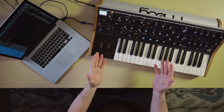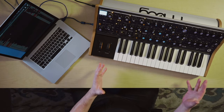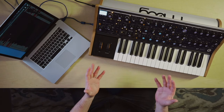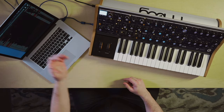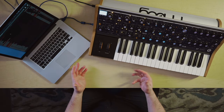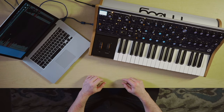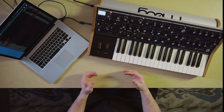On this synth, the Moog Subsequent 37, it does global dumps of the entire internal contents of its memory via SysX. I have a software here called SysX Librarian — it's a free app for Mac. There are other things for PC like MIDI OX and other things. Like I said, it'll store to your DAW. It's just MIDI. All you need to do is record it, name it, save it, play it back. So I'm using the Sub 37 as my example of how to dump something via SysX.